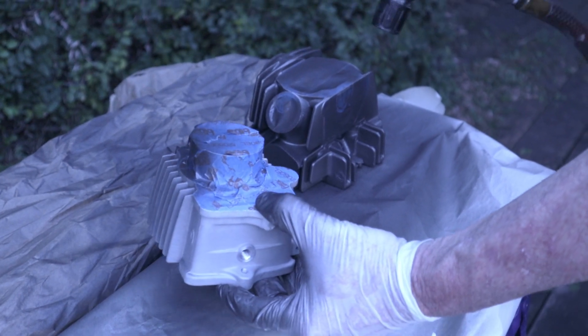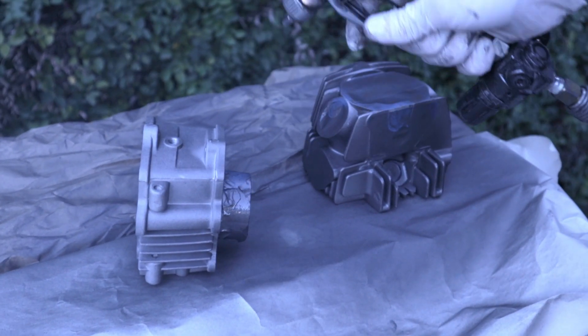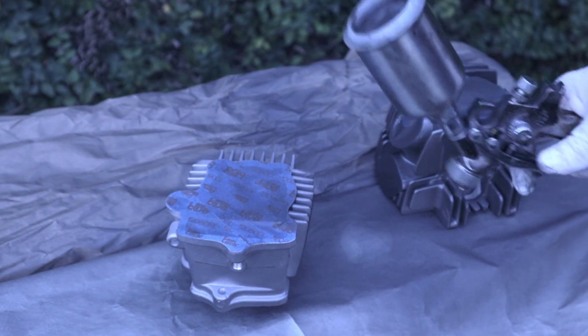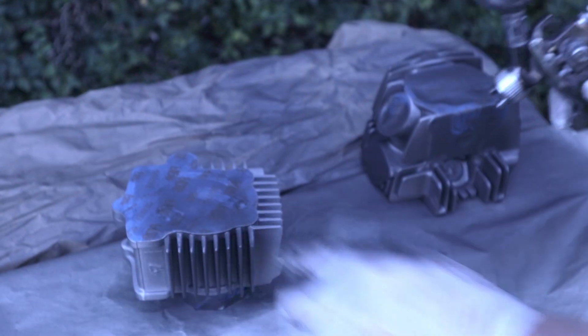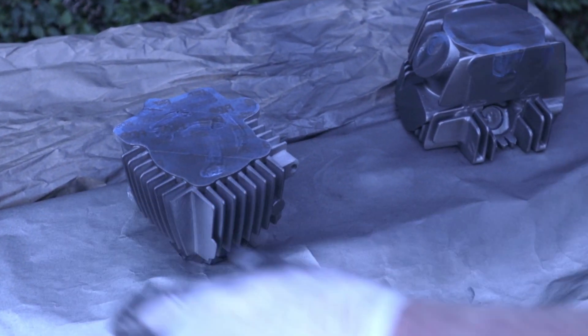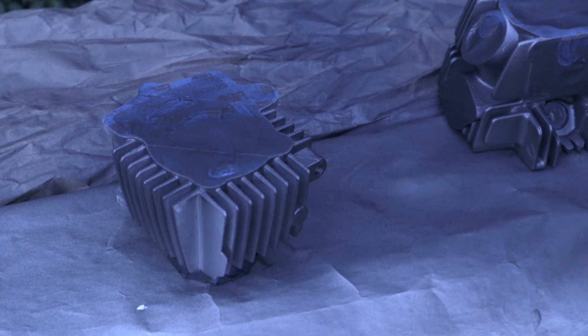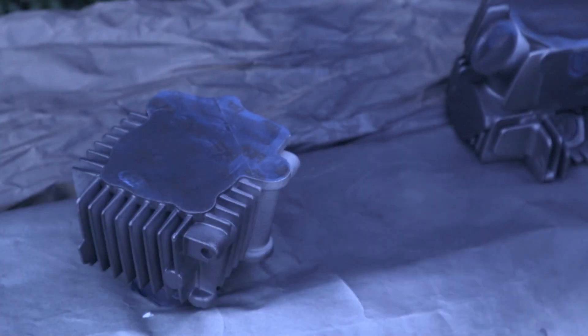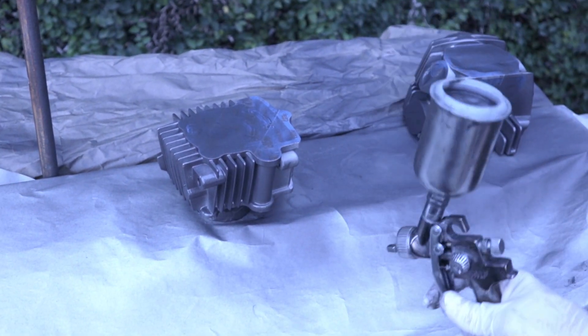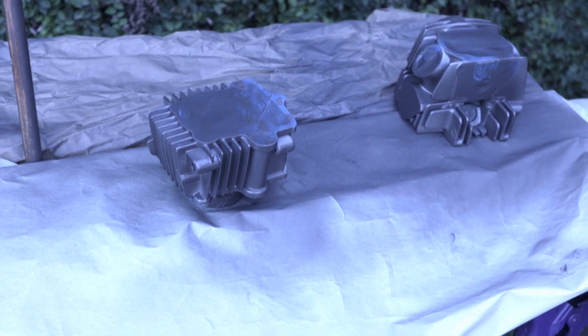I wanted to show you the trickier techniques for spraying Cerakote — that is getting into really tight places, corners, and tight crannies like the fins. On the right you'll see the cylinder head. The technique I'm applying on the cylinder right now I've already done to the cylinder head — basically alternating the angle of the gun and using short bursts to try to get inside those fins. I'll spray the fins at one angle, then rotate the gun about 45 degrees and spray again at another angle so I can get both sides of the fin. The trick is you just don't want to lay on too thick of a coat — if you do, you're going to have runs.